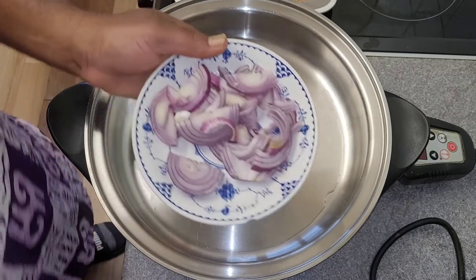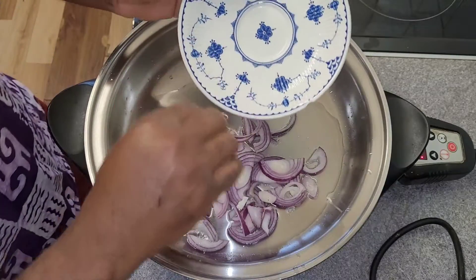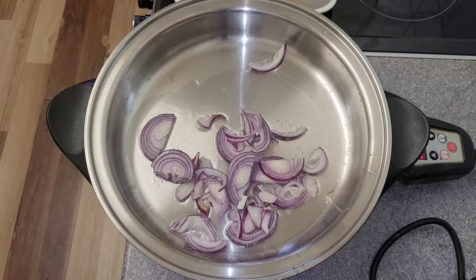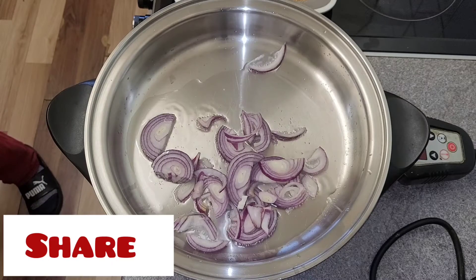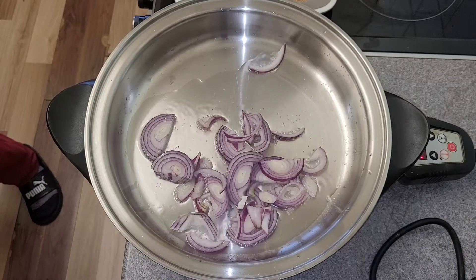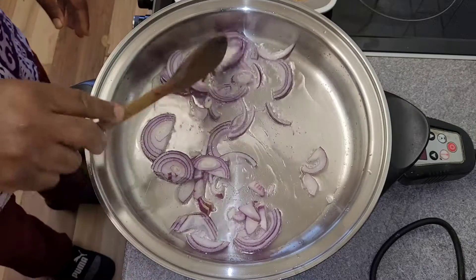I've got one medium-sized onion and three cloves of garlic, already chopped. I'll put the onion in there first. Let it dry down in there for about two minutes. You don't want to dry off the spoon, because you don't want to put a wet spoon into a pot with oil — that can be dangerous. Make sure your spoon or cloth is dry; get some paper towel and dry it off properly.